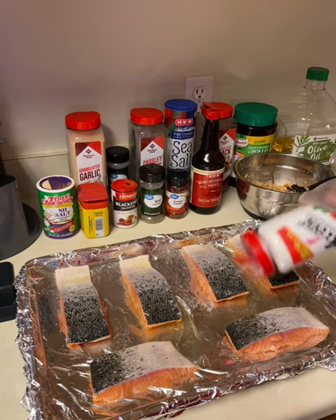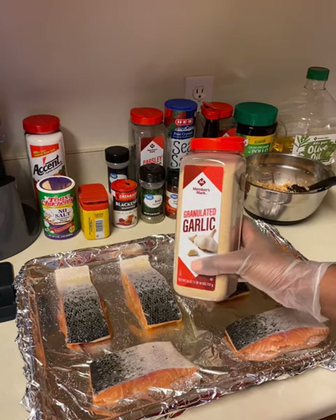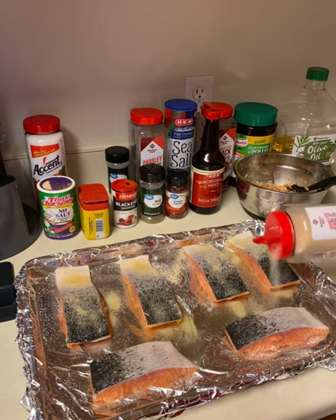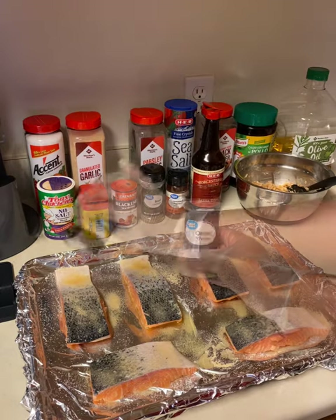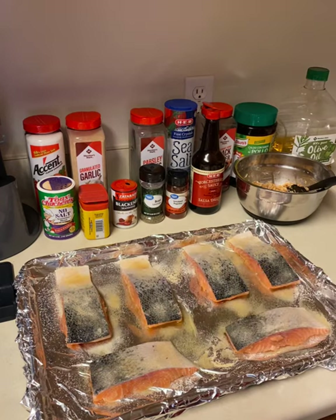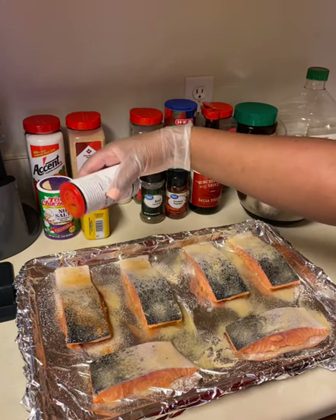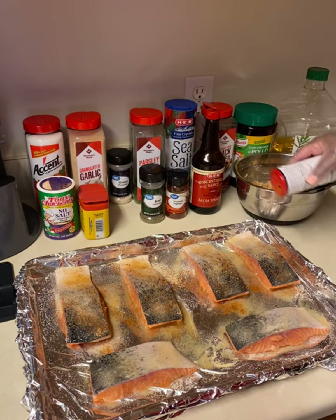I'm using some Accent — this is optional, it's just my preference — then some garlic powder, onion powder, and blackening seasoning. You can use any seasoning that you want; this is just my preference for the flavor I was trying to accomplish.